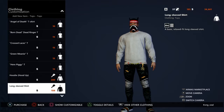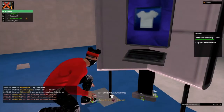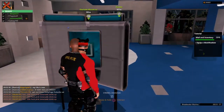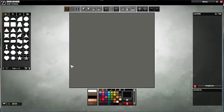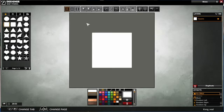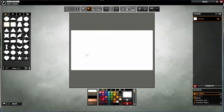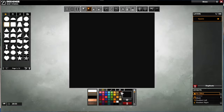Find the long-sleeve shirt and press square on it. Come over here, get the square, drag it over here — you want to match out the scale all the way — and you want to click black.